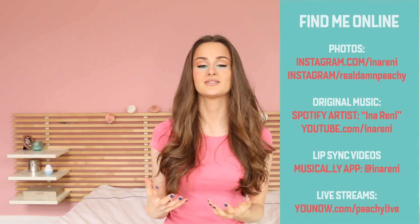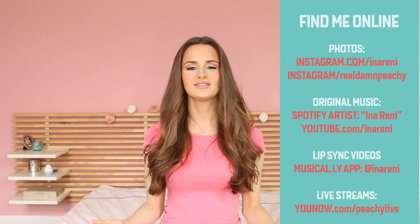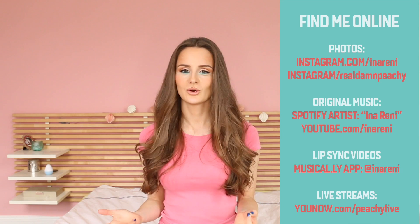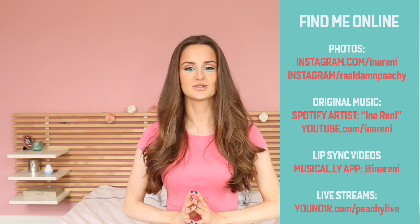Alright, my lovely, that was it for me today. I really hope you found this tutorial useful. Definitely let me know in the comments section if there is any other hair tutorial you would love to see on this channel. As you know, I read all comments and I'm always interested in your opinions.